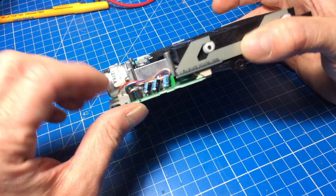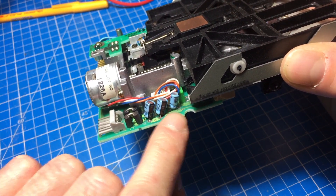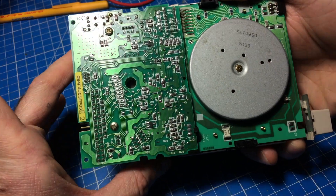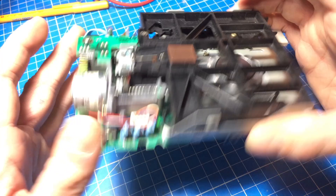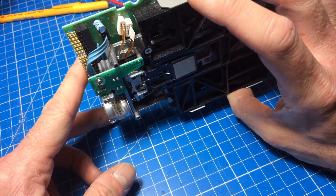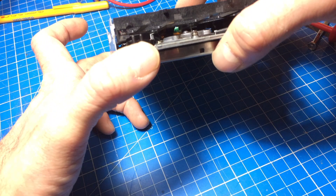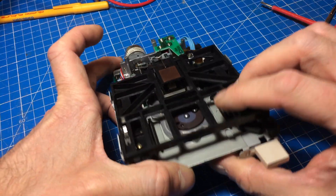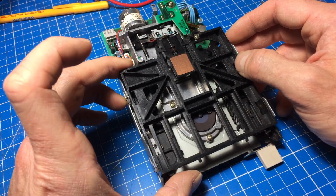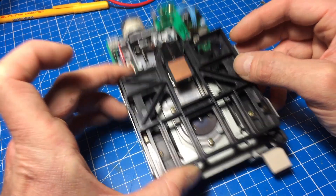What we have here, and which often are culprits if these are not working, are these little caps here. There are revisions of this that have surface mount caps on the other side of the circuit board, but I can't see any here. So I suppose these are the caps we're dealing with and I'm gonna replace them altogether. And what I'm also gonna do is clean the heads, which are under here. We clean that with some isopropanol and replace the caps.